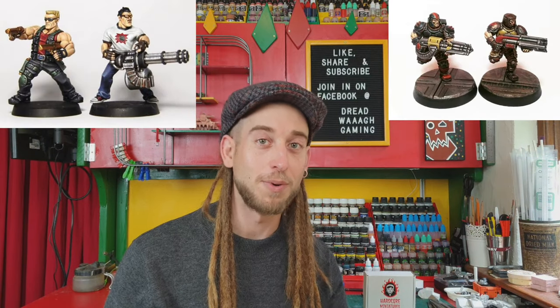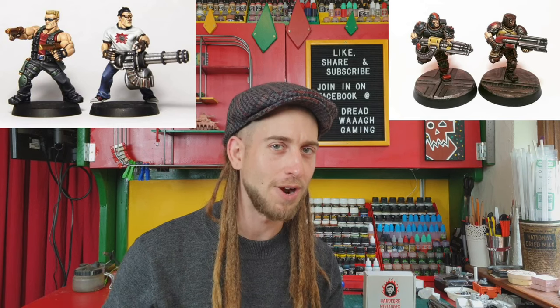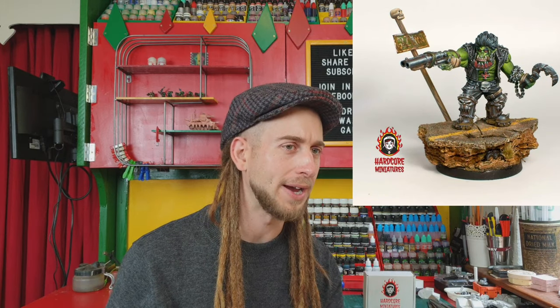They're doing a lot of cool movie-based stuff but also doing orcs that are movie-based, so he's done Mad Grax. He also did Lobo from DC Comics, which I covered a little while back. I've got that and one of the others, so I'm gonna unbox them and we're gonna have a little look.